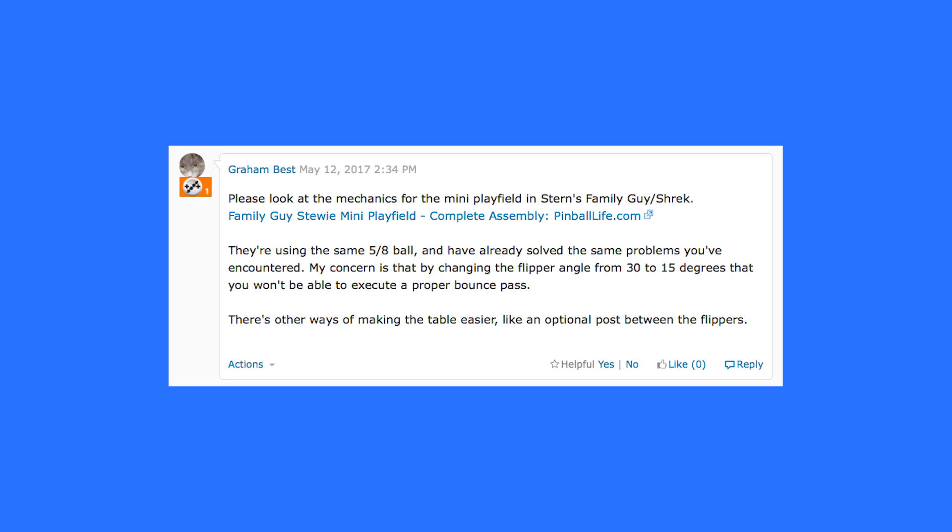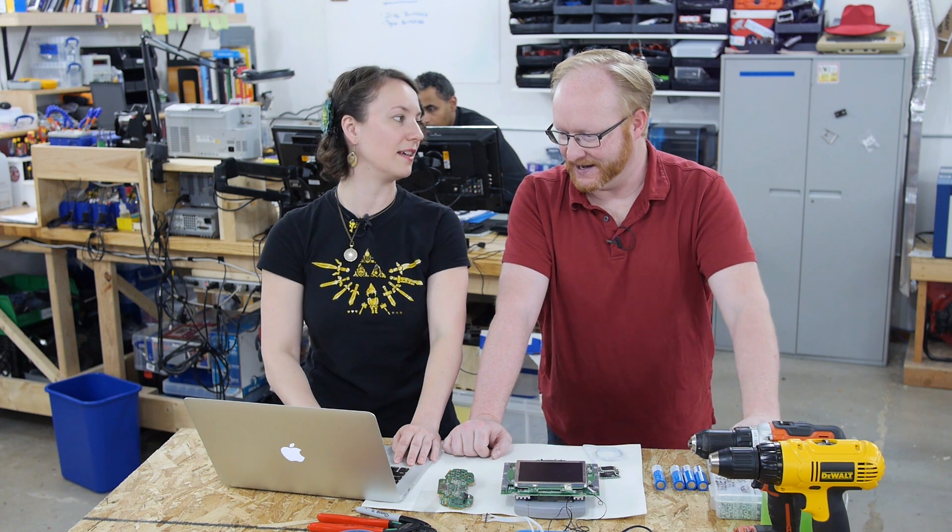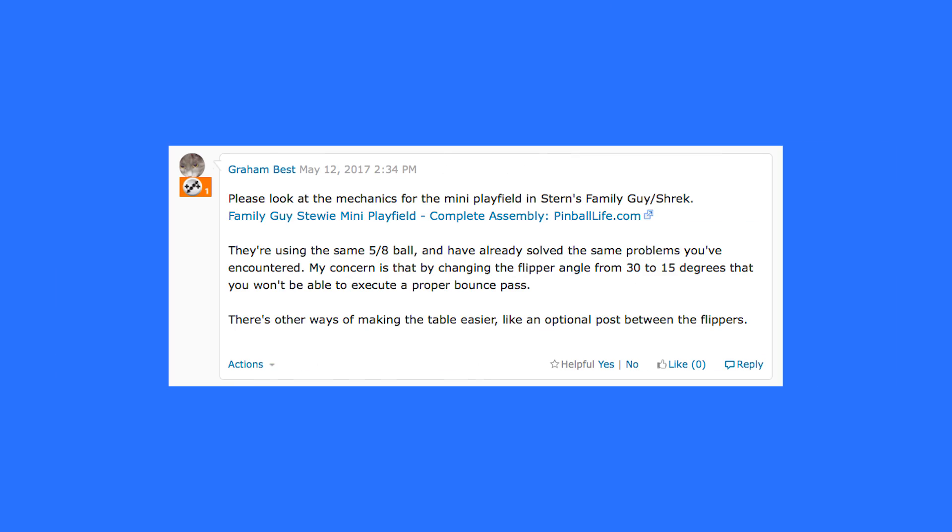Here's another one. Please look at the mechanics for the mini playfield in Stern's Family Guy slash Shrek — it's actually the same game; they wanted a kid-friendly game. Family Guy Stewie mini playfield — there's a little mini pinball machine in the upper right. They're using the same five-eighths ball and have already solved the same problems you've encountered. My concern is that by changing the flipper angle from 30 to 15 degrees, you won't be able to execute a proper bounce pass. Sounds like he's an experienced pinball player.